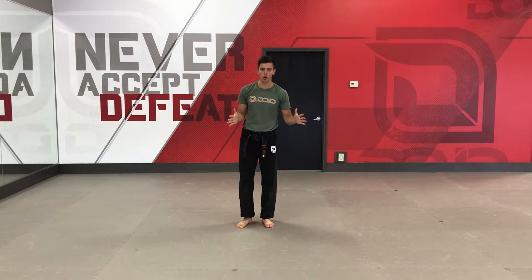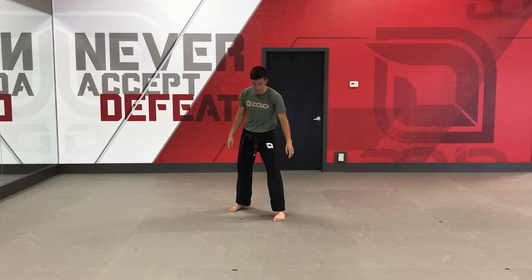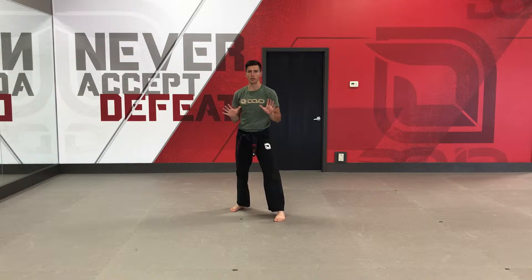Hey guys, this is your kick video on how to earn your green stripe this summer cycle. I'm going to start with juniors. You've got two kicks this cycle: an offensive axe kick and a normal plain back kick.